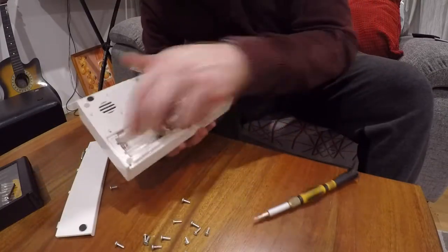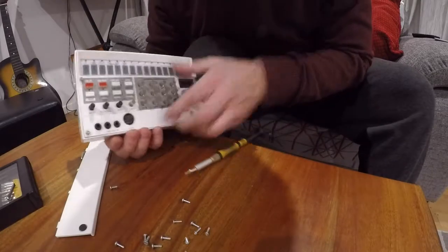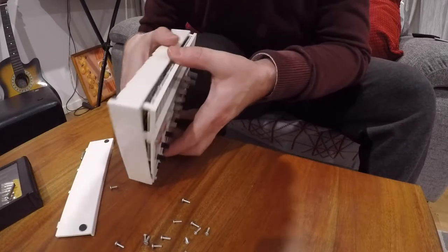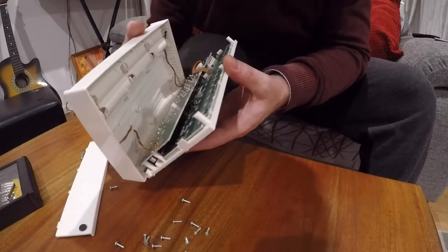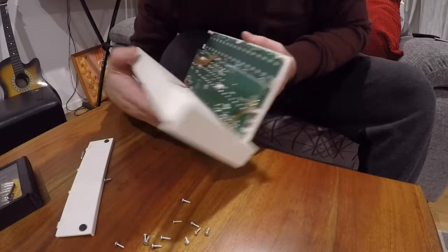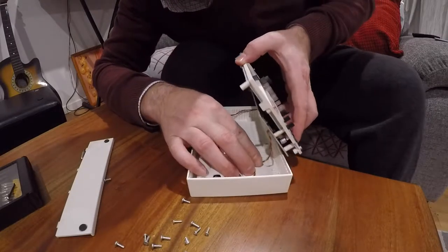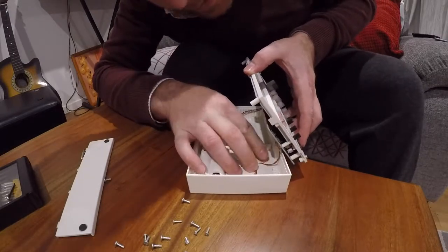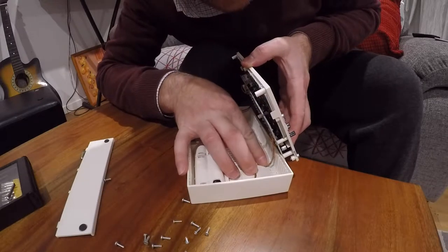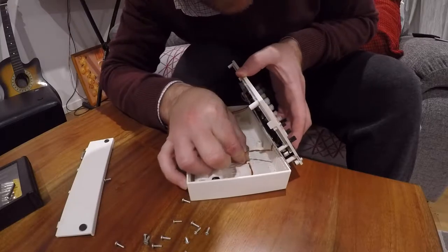It feels like it has come apart — it has some movement. Look at that. It's a pretty straightforward little device on the inside. You can see we've got a speaker wire, which we'll just carefully move out of the way, and then I'll show you what's inside.